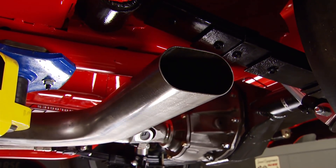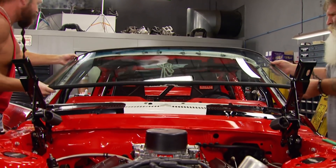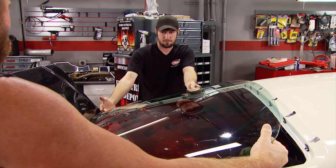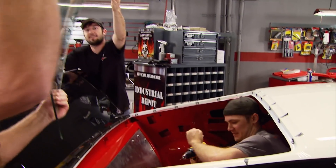We just finished the exhaust and wired up our Pertronix Igniter 3 distributor before bringing in some outside help to install glass for the windshield and rear window. It didn't look right at first - bubble top or a lot of goo - but you can't pre-fit everything.